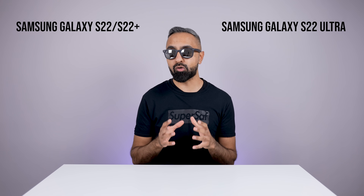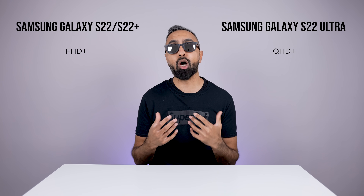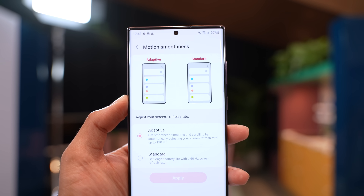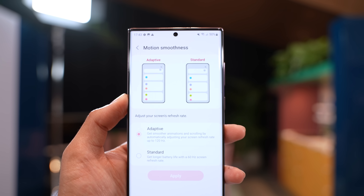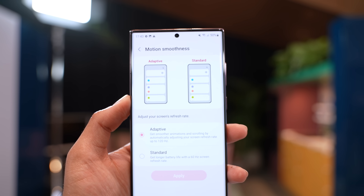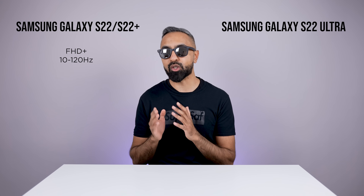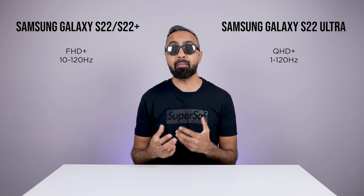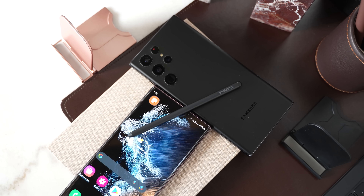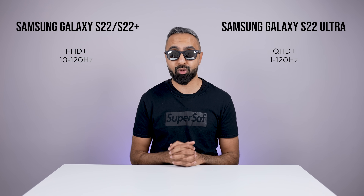The S22 and the S22 Plus have a Full HD Plus resolution, whereas the S22 Ultra does have a Quad HD Plus resolution, so you're going to get sharper details on the S22 Ultra. And although all devices do support the maximum 120Hz refresh rate for very smooth scrolling, transitions, and gaming, the S22 and the S22 Plus can go between 10Hz and 120Hz, whereas the S22 Ultra can go all the way down to 1Hz. This is going to make it a lot more efficient — when you've got static things on the display, it can go all the way down to 1Hz, which is going to save on battery life.